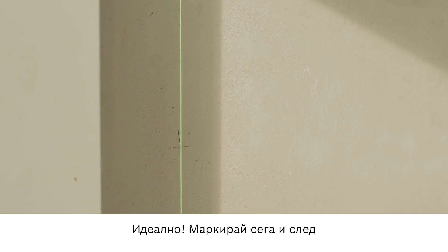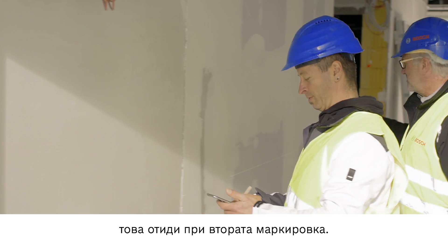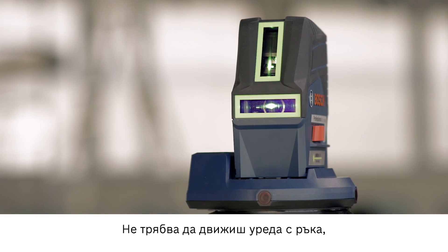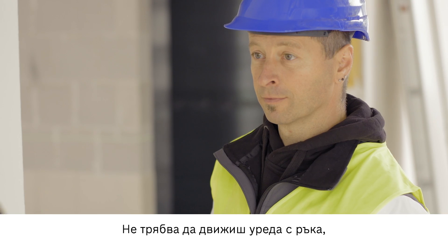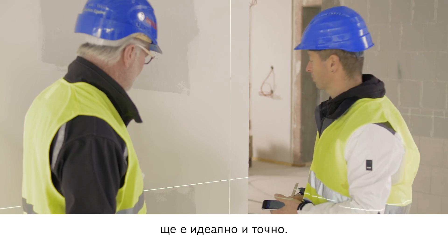Just a few fine adjustments. Make your marking and then let's move on to the second mark. You don't need to move the device by hand, so there are no vibrations and the scribe mark is perfectly clear and accurate. It's brilliant.